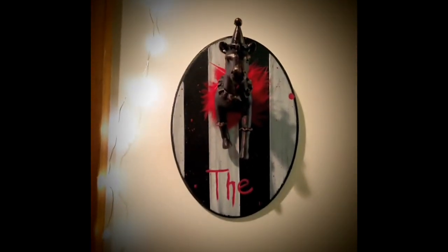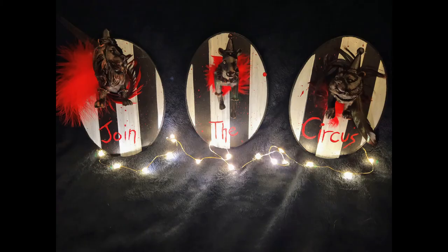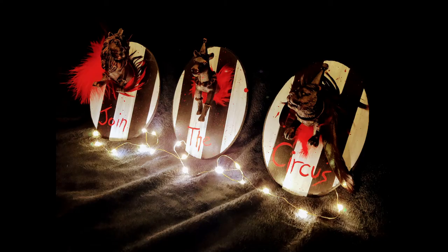Anyway, here they are — 'Join the Circus.' Let me know what you think in the comments down below, and don't forget to subscribe. I'm really happy with how this turned out. I absolutely love the circus vibe. Until next time, stay spooky.